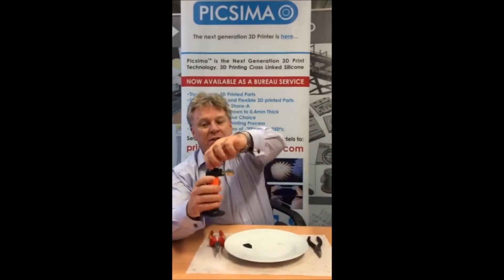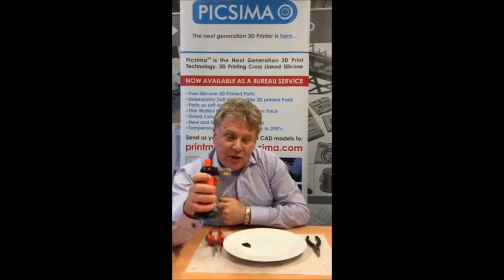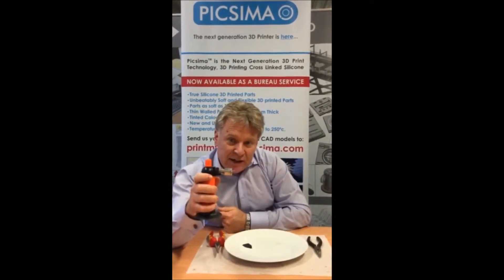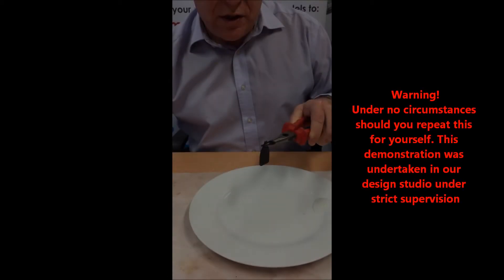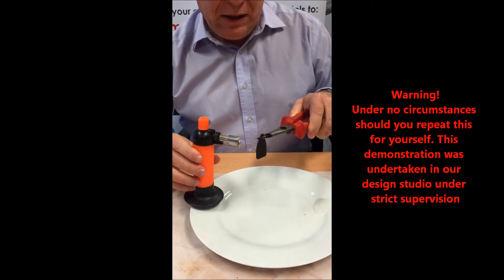Here we have a small burner where the flame temperature is one thousand degrees centigrade. First we will heat the Tango Black part.